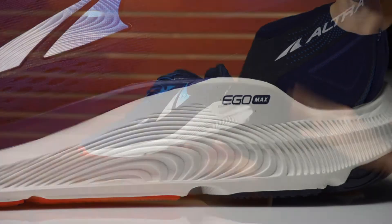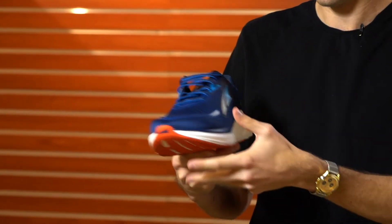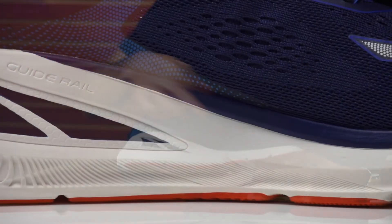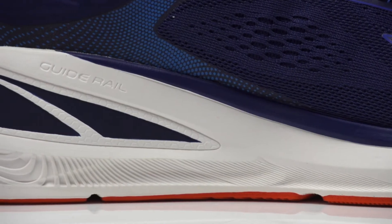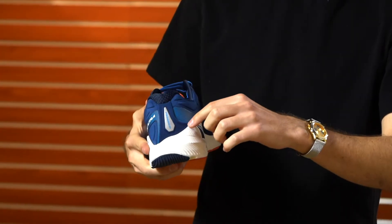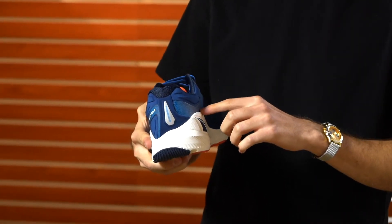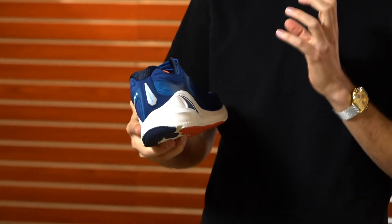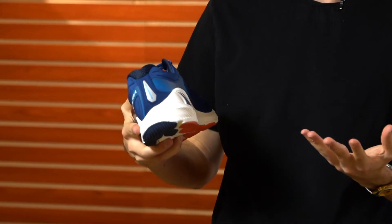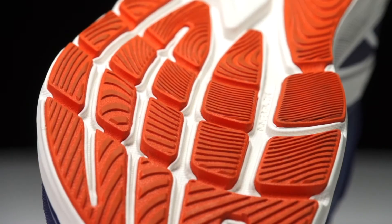If we move over to the medial side, you're going to see the guide rail system. That guide rail system creates a very inherently stable design, and if you look at the back you can see the sidewall raises even higher on the medial side, creating a very stable on-foot experience for anything from moderate to maximum over-pronators.